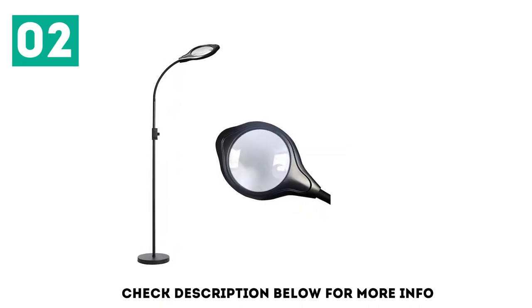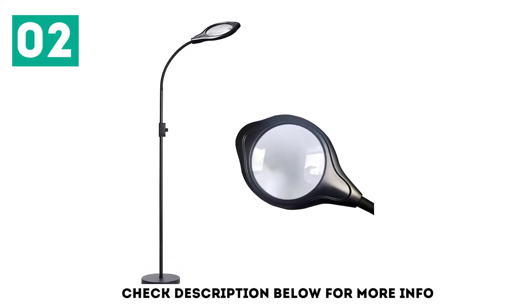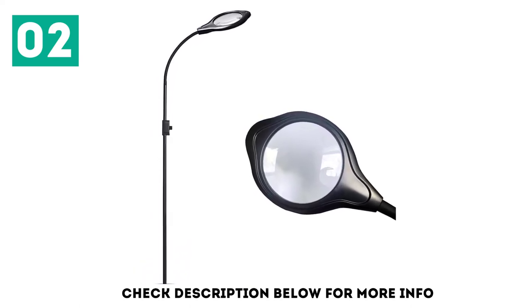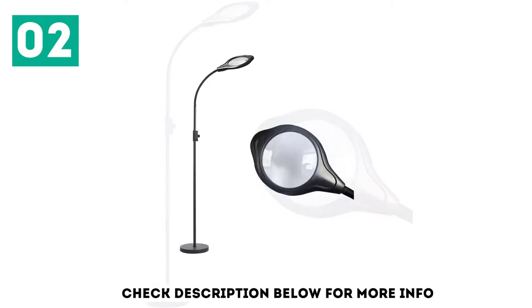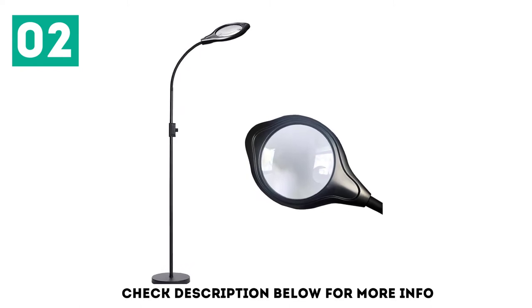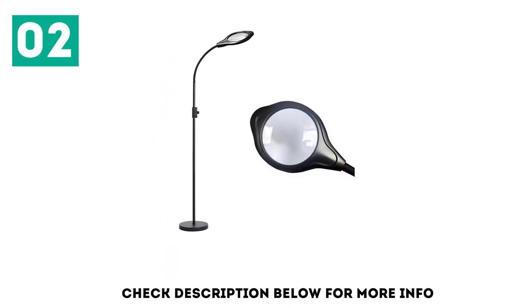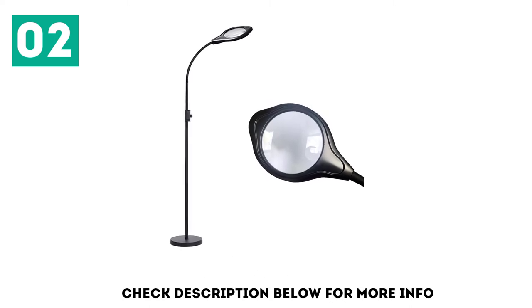The LEDs are very bright when set to max output, offering 1000 lumens of illumination. They're also dimmable so you can set them to whatever level is most conducive to your work. They take things one step further by allowing you to choose between lighting colors, offering warm yellow, light yellow, and cool white. We were impressed with so much versatility, especially at this low price.